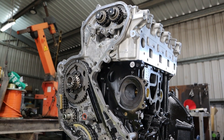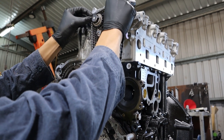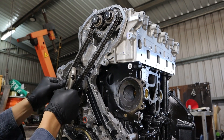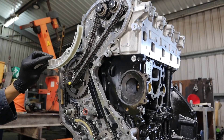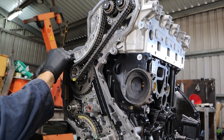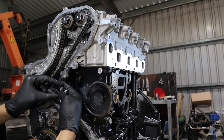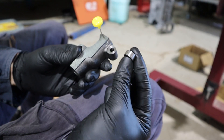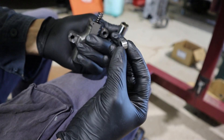Install the top chain — the two blue links go on the dots of the cam sprockets, and the yellow link goes on the dot of the fuel pump sprocket. Install the top guide. Install the steel-backed guide using the two bolts. For the top tensioner failsafe: pull the pin out of the tensioner, pull the plunger out, and put the failsafe in tapered side down.